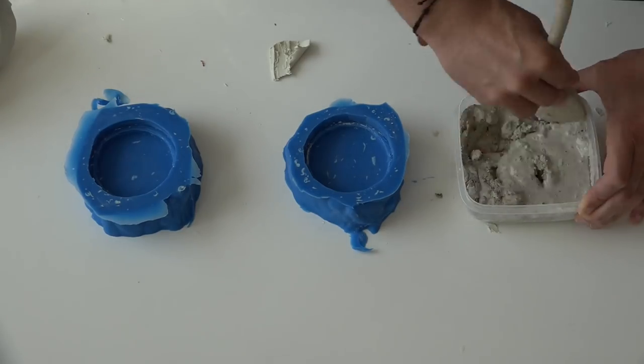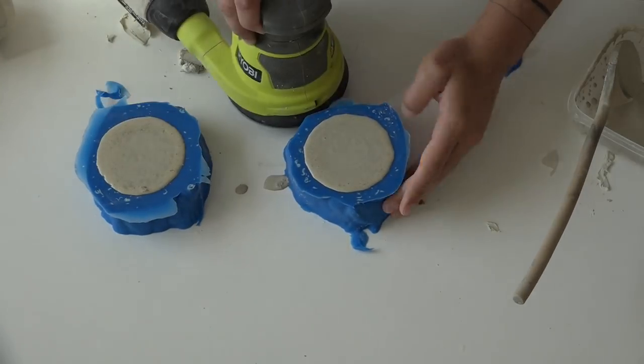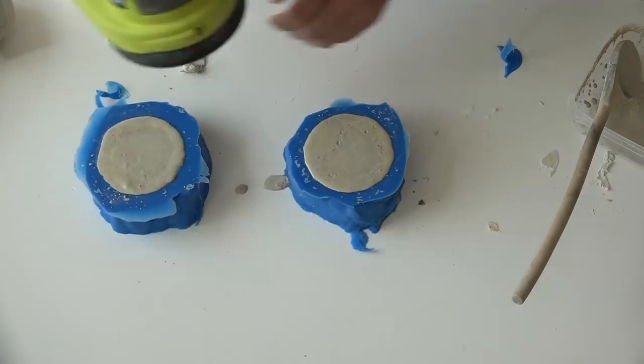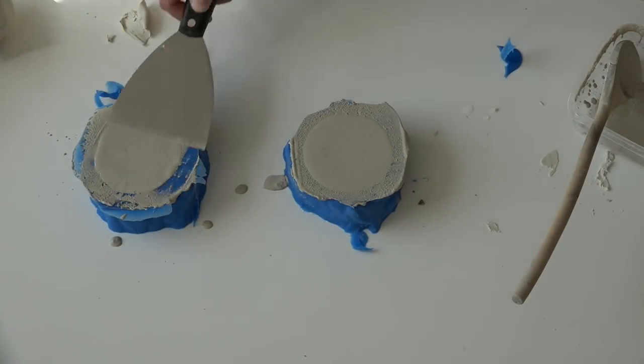For my first set of lids, I used Kwikrete countertop mix in white. I used my orbital sander to vibrate the air bubbles out of the concrete, and I used a putty knife to smooth down the tops.